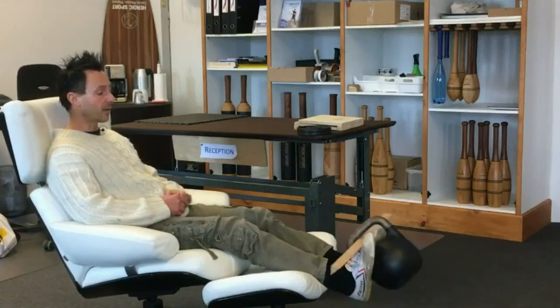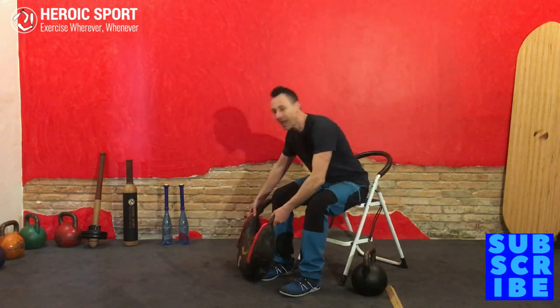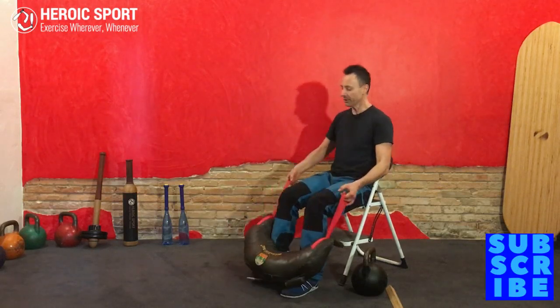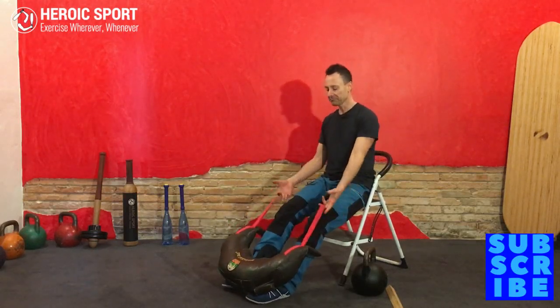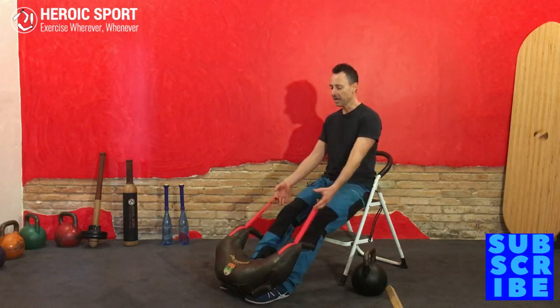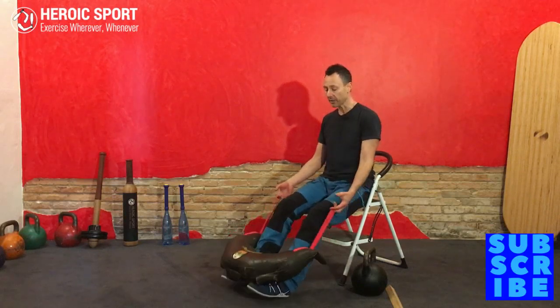I discovered a new approach by chance while training at home. I couldn't do that setup properly, but I had a Bulgarian bag, and training barefoot with no shoes is just the best way to go. So it gave me ideas. Not everybody has a Bulgarian bag, so I'm going to show you how to set it up with a barbell.